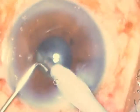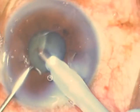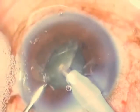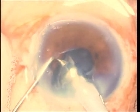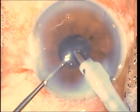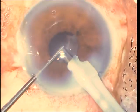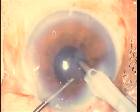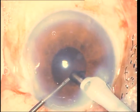The chopper I'm using is the Chang chopper. You can see it's like a micro finger — it's a modified Lieberman micro finger — and it gives you very good maneuverability. It's also very safe because of its blunt tip. There are also other good horizontal choppers available which may be used as well.